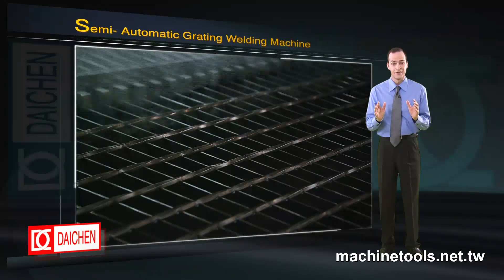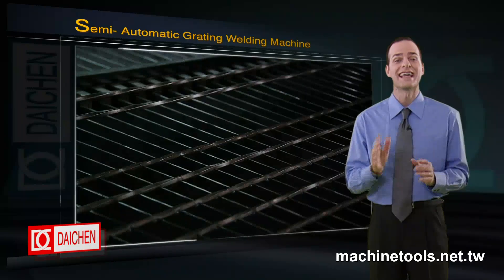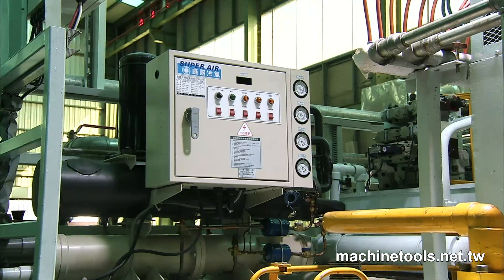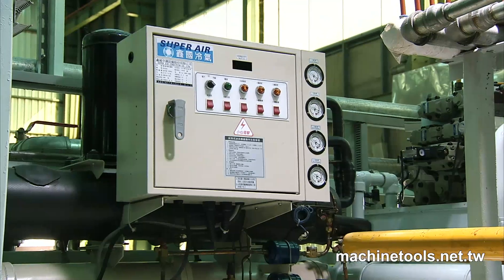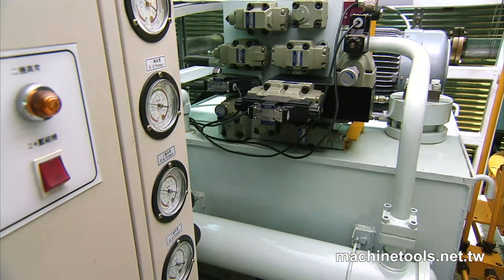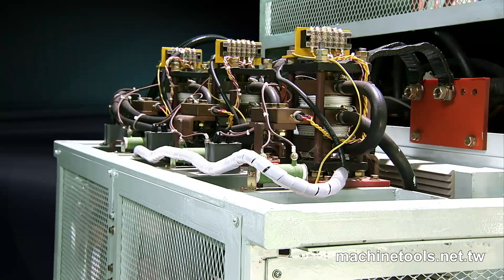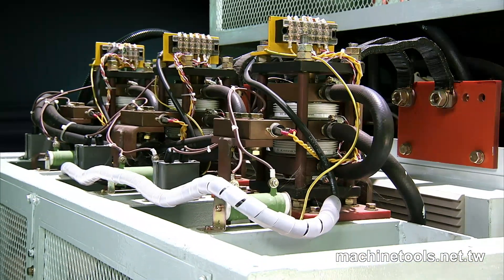Preventing transformer overheating is vital to welding performance, and the 1500 KVA does this exceptionally well. Both the electrode and secondary coils are water-cooled, and the diodes receive constant cooling from the standard onboard chiller. Finally, a built-in fan eliminates condensation moisture, maintaining the safety of the system.